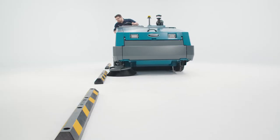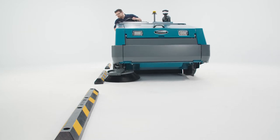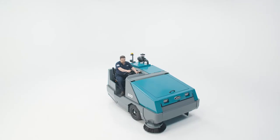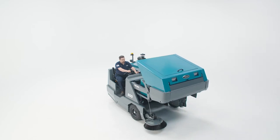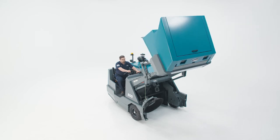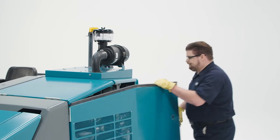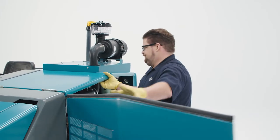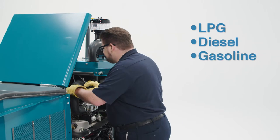In addition to making your sweeper more productive, the side brush is great for sweeping right up to curbs, storage racks, and walls. After the brushes and vacuums have done their job, the dirt, dust, and debris will be deposited into this 30 cubic foot hopper, which can be raised up to 6 feet for dumping. Back here is the engine. Your 800 may be equipped with an LPG, diesel, or gasoline engine. This one is an LPG model.